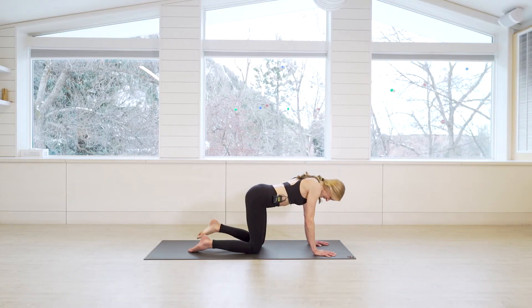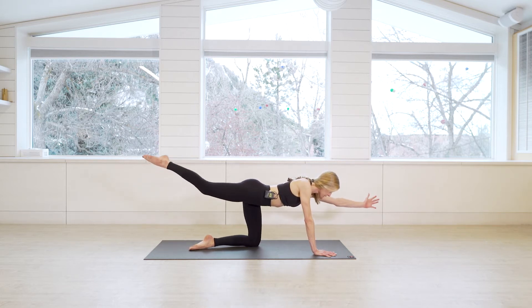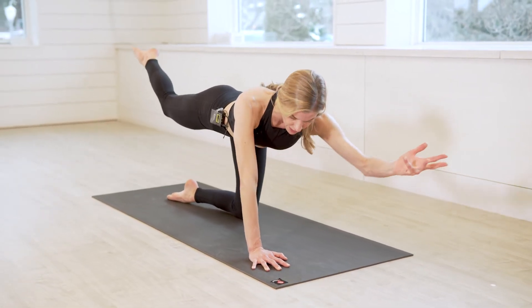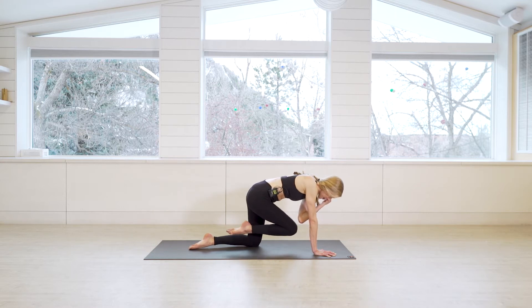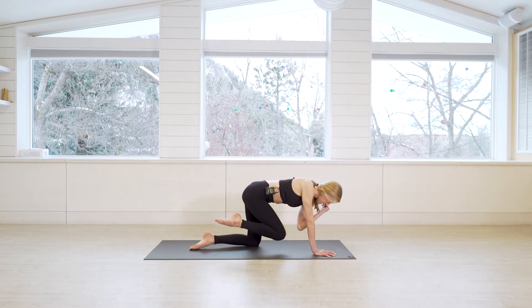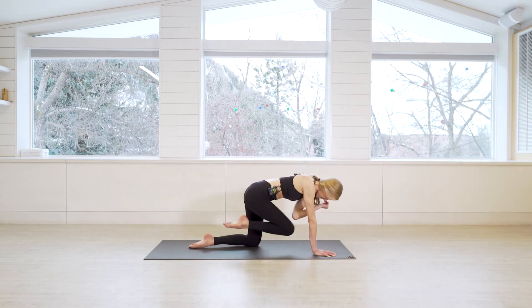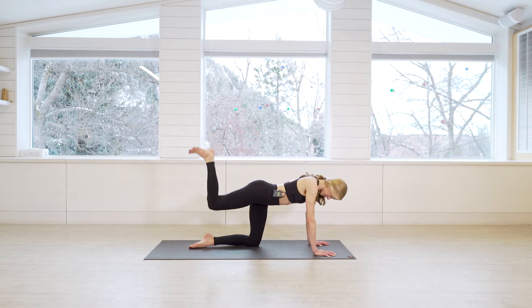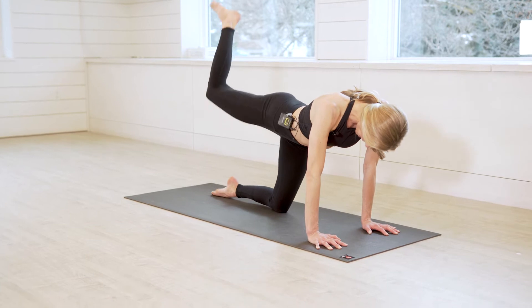Drop that knee down to the mat. Then inhale, shift the right leg back and left leg forward. Hold here and breathe, keeping that spinal extension. Take a breath in and exhale, squeeze knee to elbow — reaching and squeezing, moving with the breath in and out the nose. For three, for two, and one — reach long. Set the hand back down, bend the knee of the lifted leg, and take your pulses — tiny little pulses up and down. Five more: five, four, three, two, one.